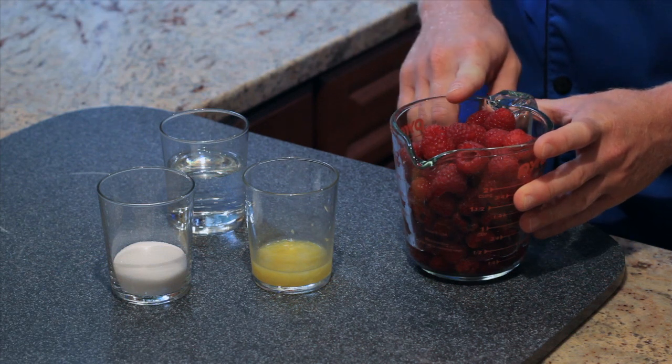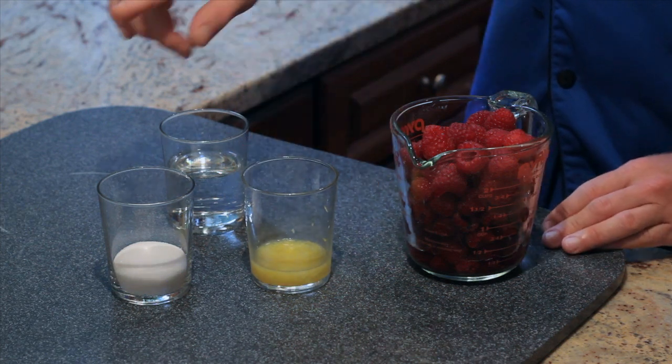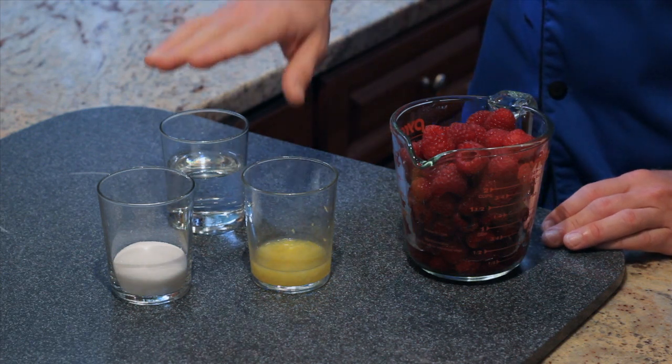So to start, we have our ingredients here. We have two cups of fresh raspberries, the juice and the zest of one lemon, a tablespoon of granulated sugar — but you can also use sugar in the raw — and half a cup of water.